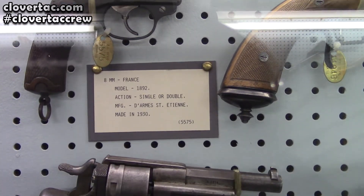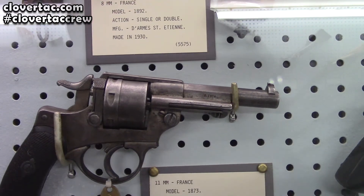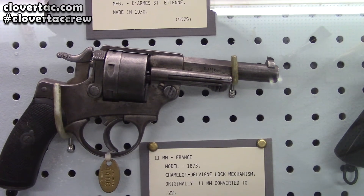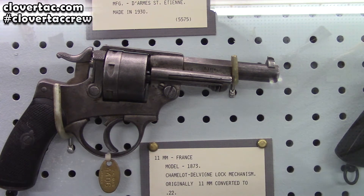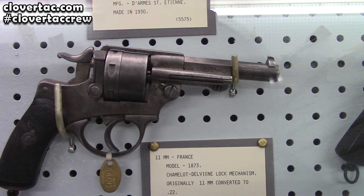Then we have another 11 millimeter — Model 1873. Which is kind of weird because it's stamped 1874 on the barrel, I noticed. Hmm, who knows?